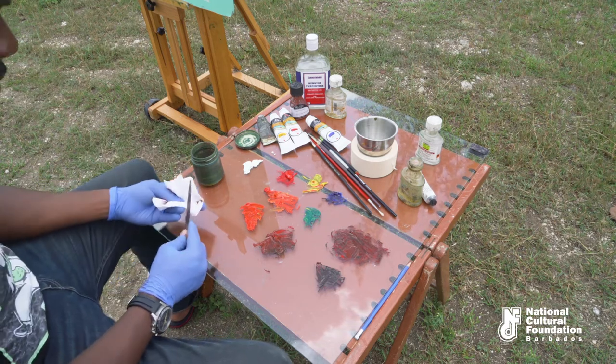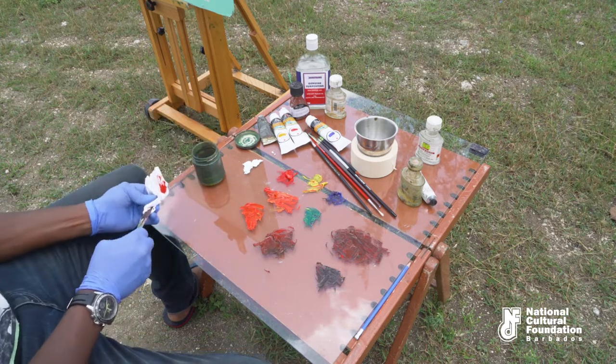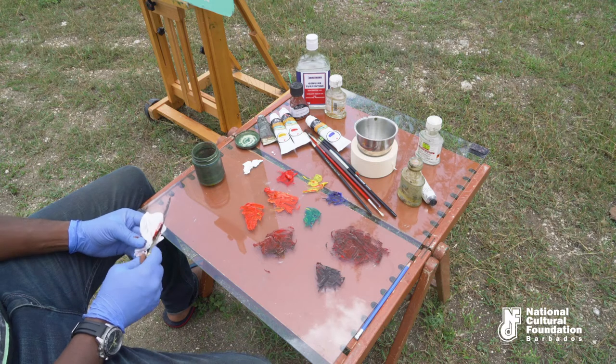We're going to look at teal. Teal is ultramarine blue mixed with green.